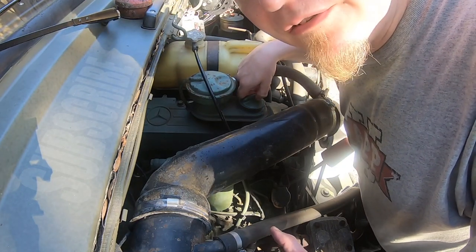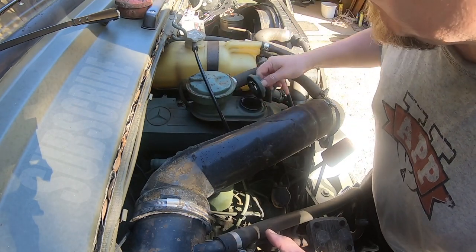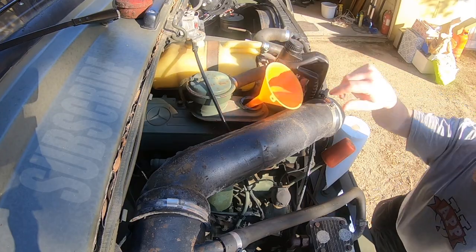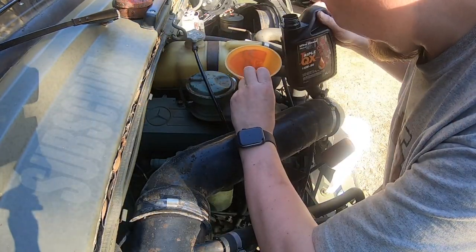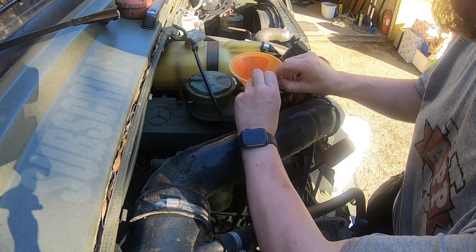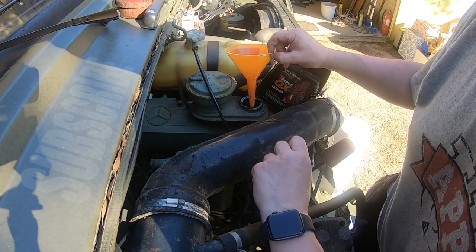I'm putting a bit of oil in just because I know that I've drained quite a bit. It's just over half a litre — I know it's not going to be enough, but it's at least giving it a little bit to slosh around when we crank it over.